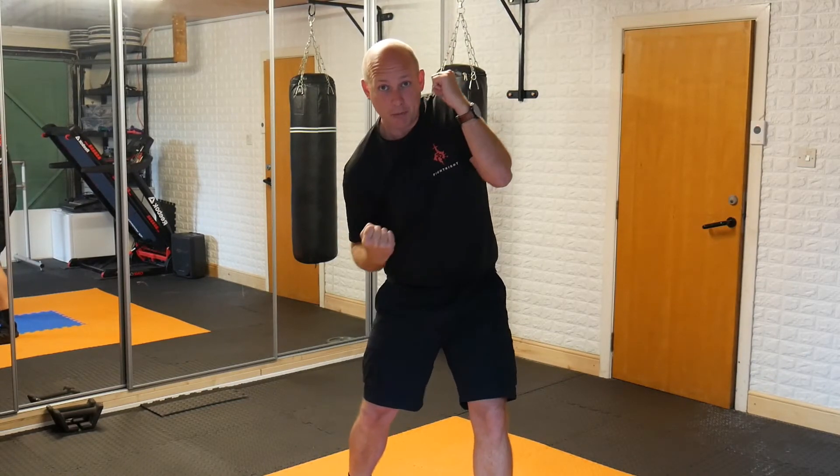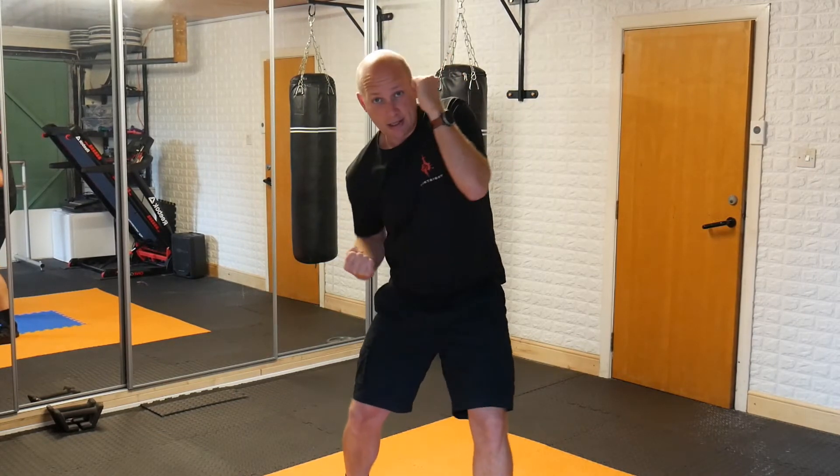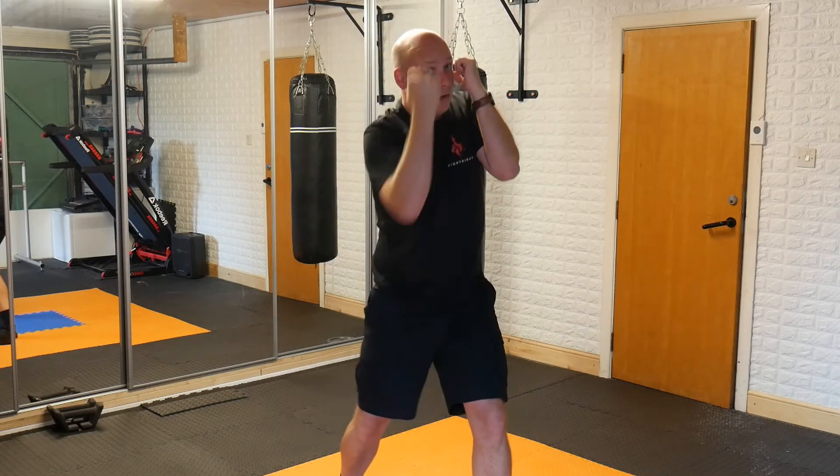It's a similar movement — it's still vertical but it's just at a lower attack. So if it's coming for the solar plexus we're here; if it's coming for a face hit we're popping it all the way up.